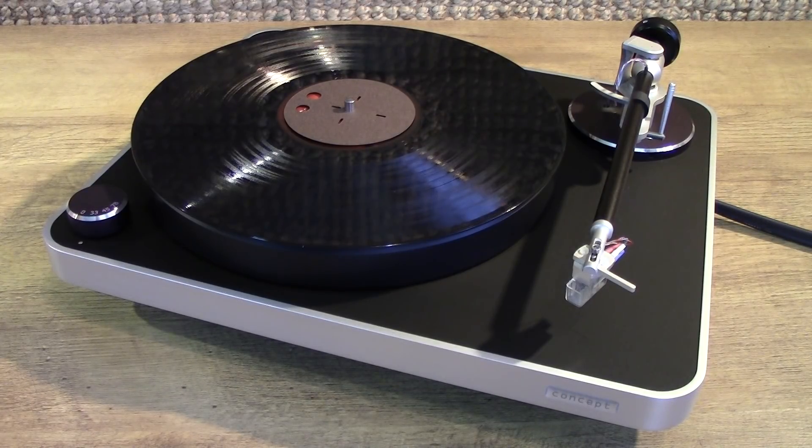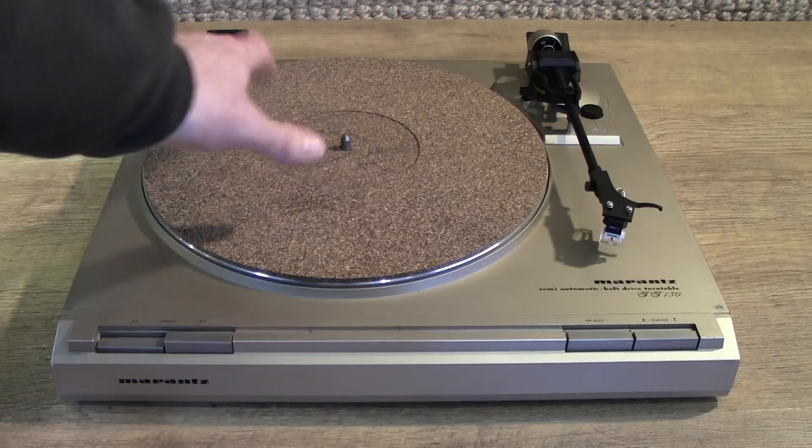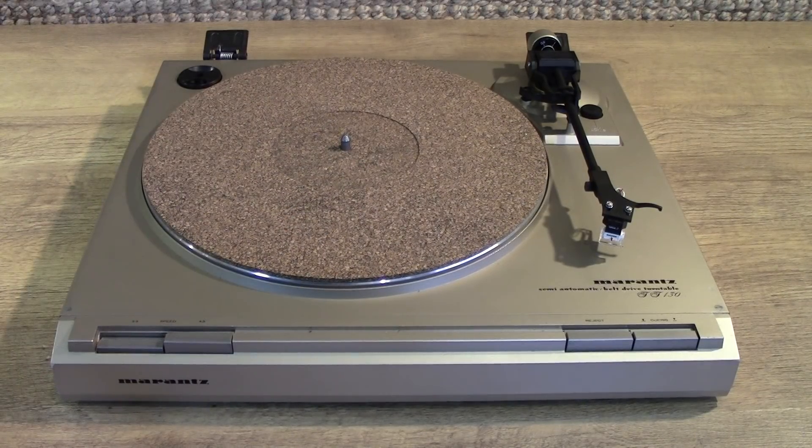This is the first hi-fi update video I've done where the product I've bought clearly does not work with my equipment. But I do own a second turntable — here it is, my venerable Marantz TT-130 from the early 80s. This is currently using a cork mat. Originally it had a plastic rubber mat on it; I changed it to the cork mat which features in a previous video, and that clearly improved the sound. So it seems only right that I should try the Ringmat Record Mat and see if there's any improvement.